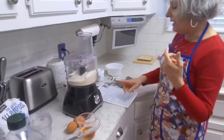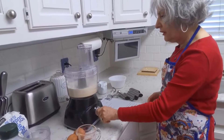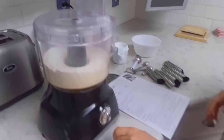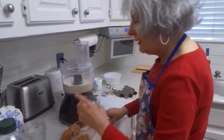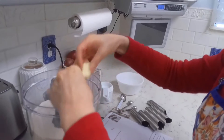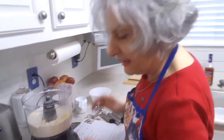First I'm going to start by pulsing this — we want to pulse it ten times. Then I'm going to add my butter to this mix. It's pretty soft right now; I left it out of the refrigerator so it's kind of soft.